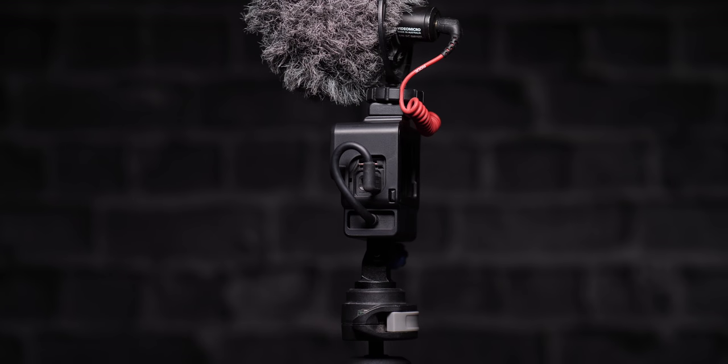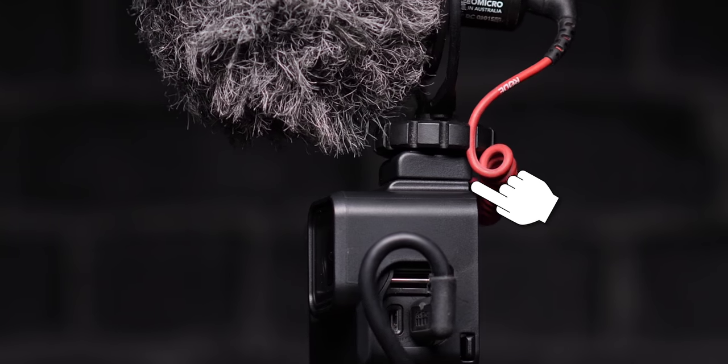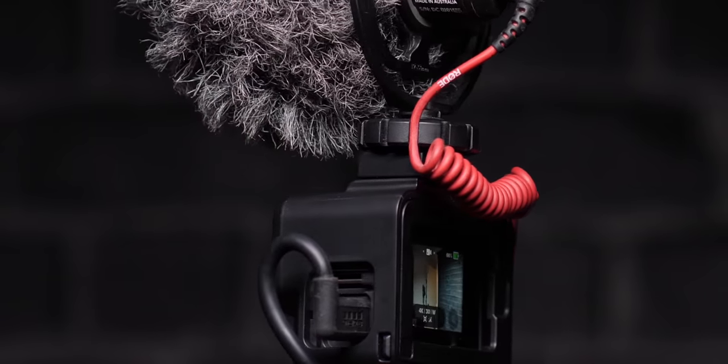Another really cool feature about this case is that they set it up for microphones with windscreens on them. The issue when you're vlogging with a GoPro and one of these microphones is that it sags into the shot unless you find a way to mount it higher. With this case, it mounts the mic high enough where it's out of your shot, but low enough that it's not super crazy out of the way.